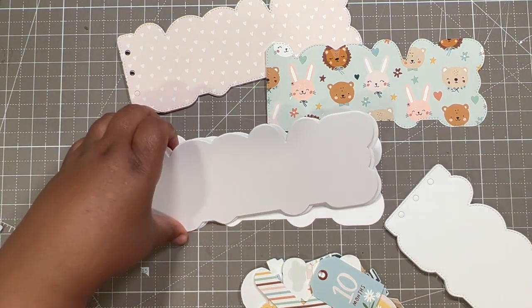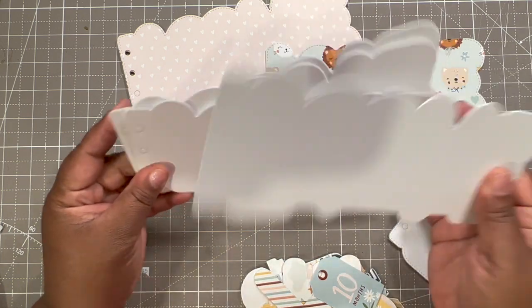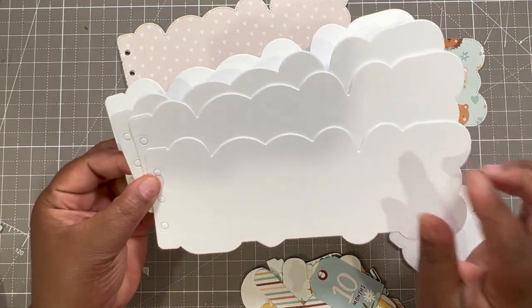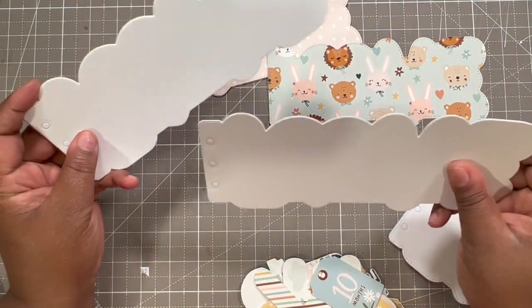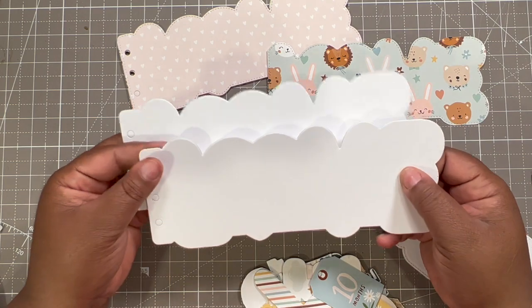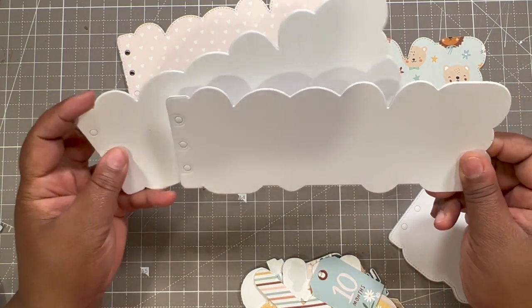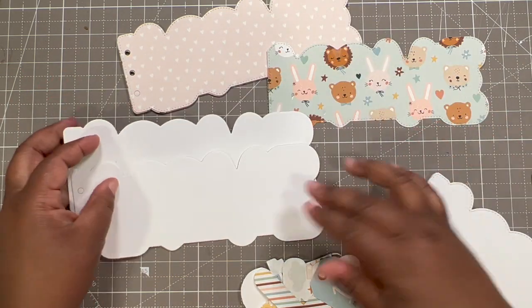I have my base pages cut out and I did end up cutting them in heavyweight 120-pound cardstock, and I cut them out twice because I want them to be sturdy. They'll be layered again with more paper, but I need everything to be nice and sturdy because when I make these mini albums, people flip through them often and I want them to be durable for a long time.